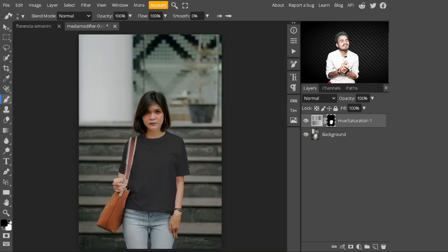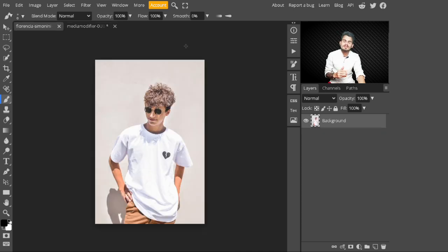Have a look after painting on the mask — the image is now looking more realistic. That was the first technique to change white color into black. Now we'll talk about the second technique using a different image.